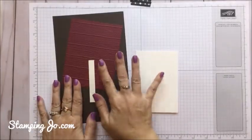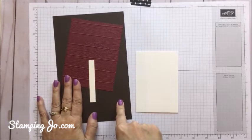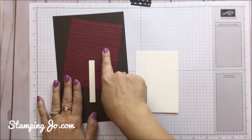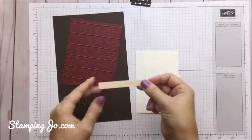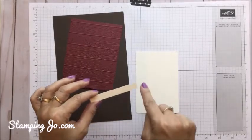To make this card, we have four different pieces of cardstock. We have the Early Espresso in 5½ by 8½ and we're going to score it at 4¼. The Merry Merlot cut to 4 by 5¼. Then we have the watercolor paper which is cut to 3¼ by 4¾. And then a Very Vanilla piece of cardstock cut to ½ by 3¼.